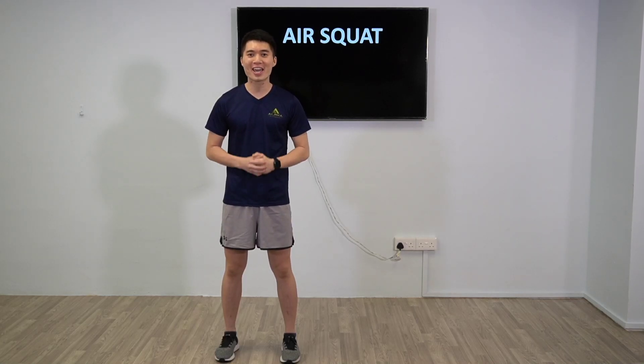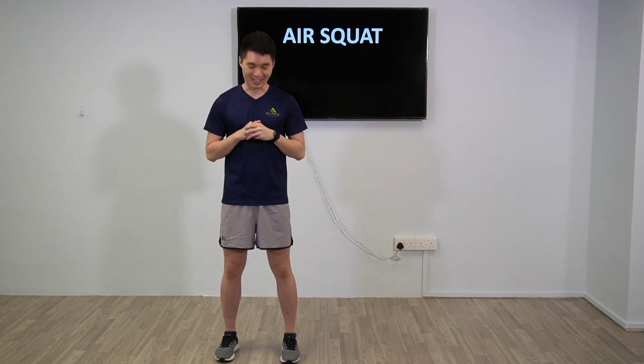Alright, let's come to the second challenge: Escorts. Do one minute, as many repetitions as you can. Alright, come to the demonstration.